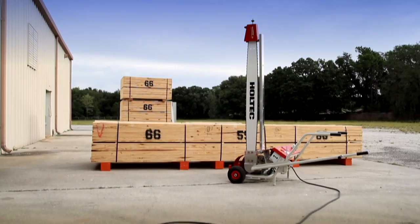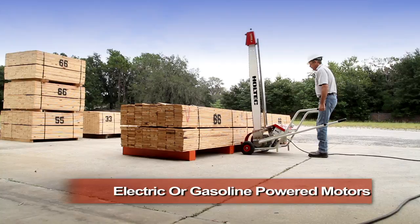For customers that only require occasional cross-cutting, we offer our unique TransCut portable saws equipped with either electric or gasoline powered motors.